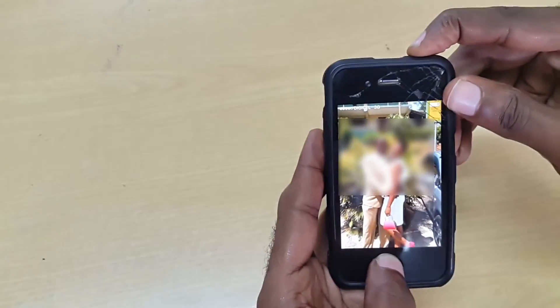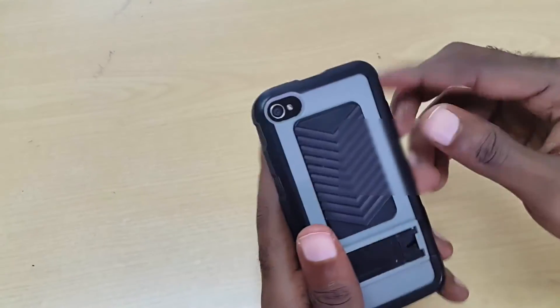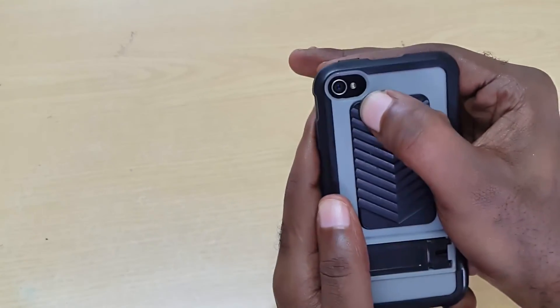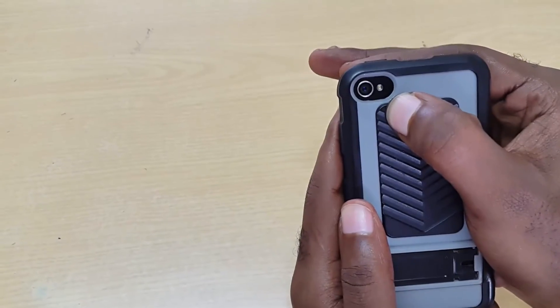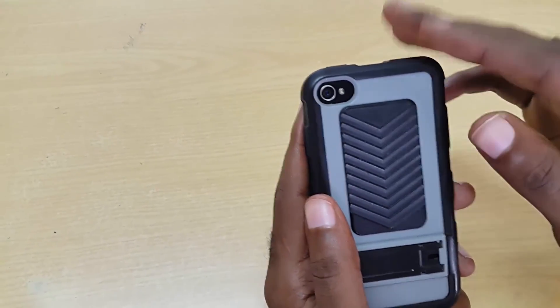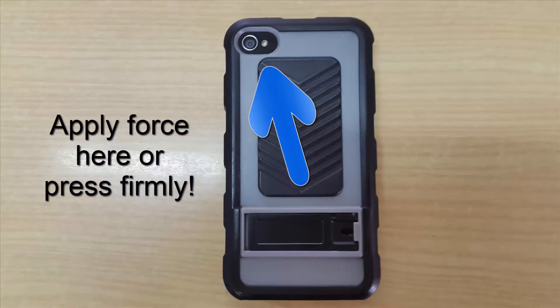The last step, after everything is working, is to turn over the device and squeeze in the area just below the LED flash and the camera. Sometimes when it falls, there is a section right there that you need to press in. Press hard and it should fix it, or you can open the device and actually press in that area to get it back up.